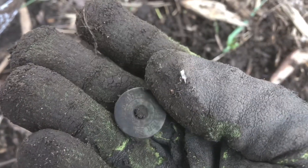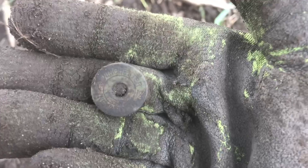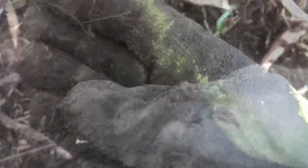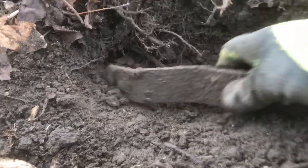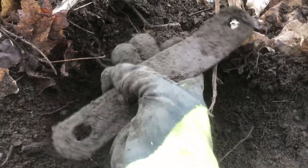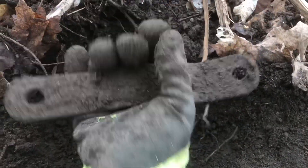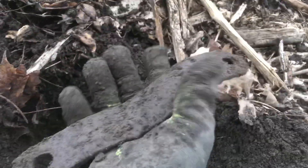This is a Winchester 12 gauge. Here we go — let's see what this is. It's like a bracket. Yeah, it's like a bracket. Cool — let's find the next one.